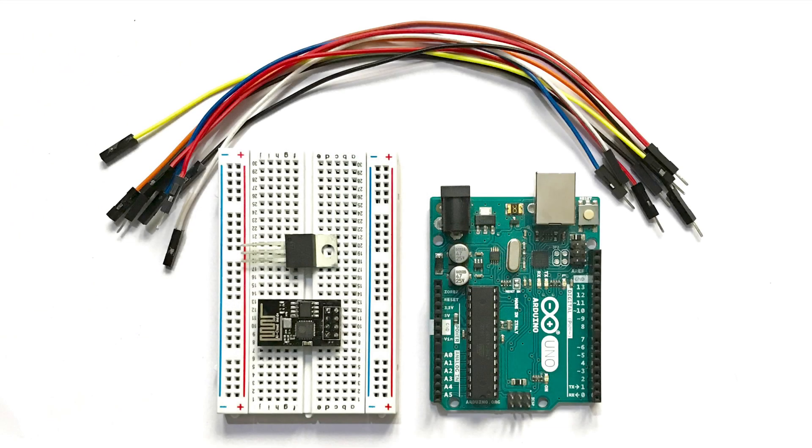For this, the required components are one Arduino UNO board or any other board from the Arduino family, one ESP8266 Wi-Fi module, one breadboard, one 3.3V linear voltage regulator — specifically the LM1117 — and a few jumper wires.